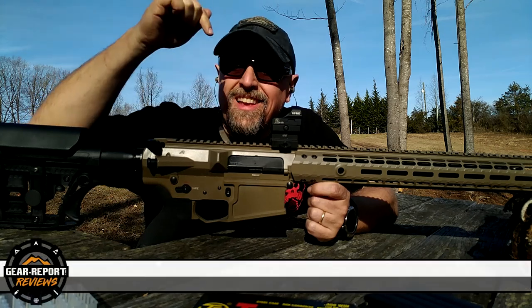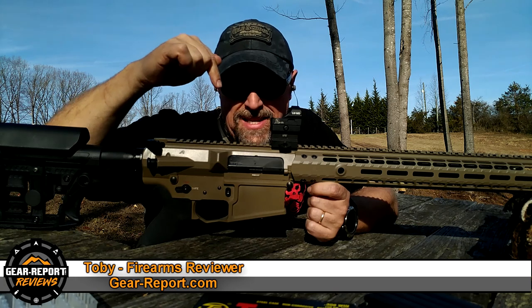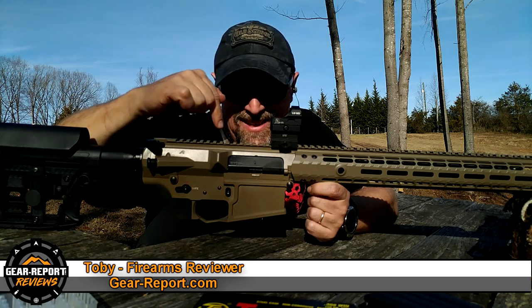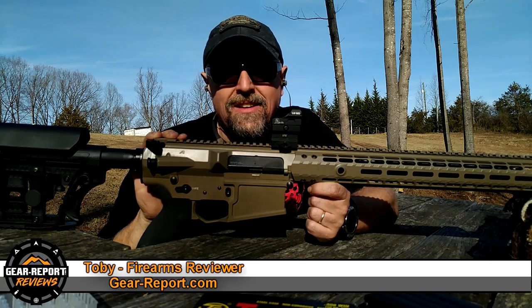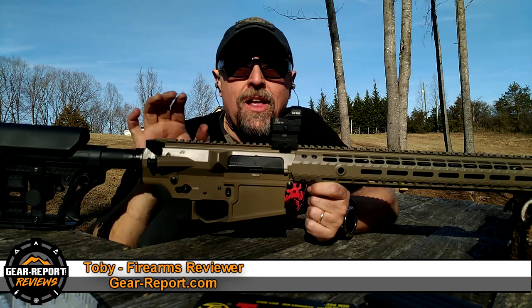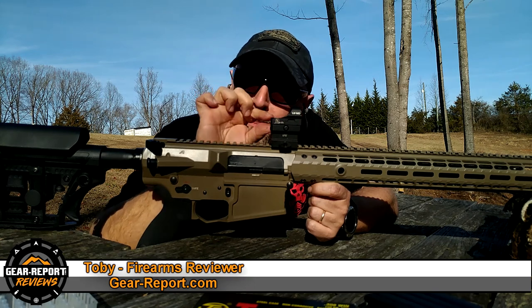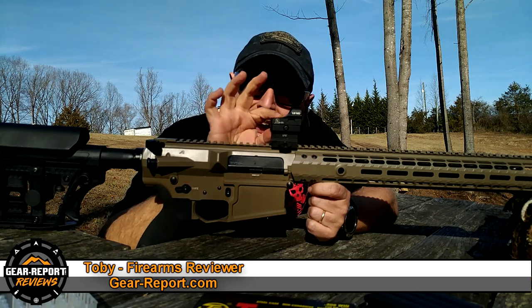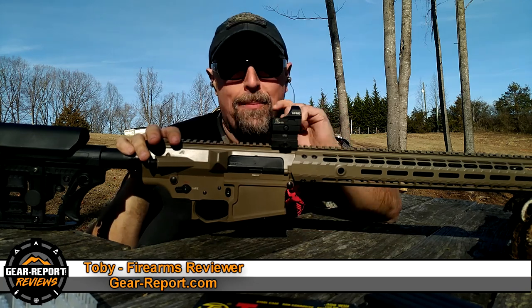This is the DSP Armory DSP-10 Titan, AR-10 platform in .308. This is Lucid Optics' Little Moe — little baby. He's just a tiny little optic on top of there.